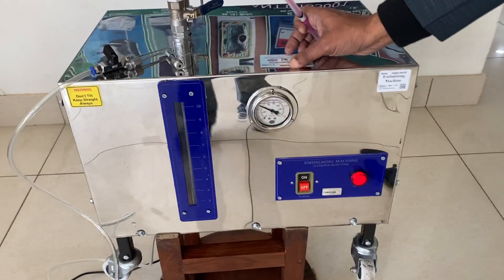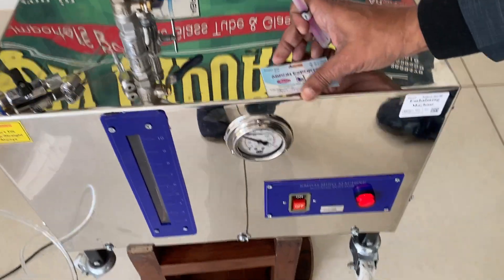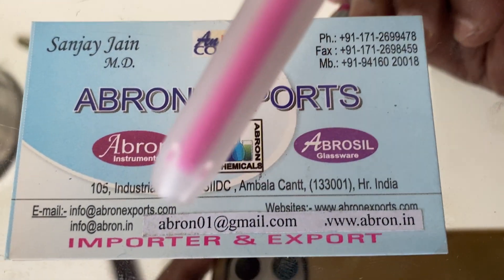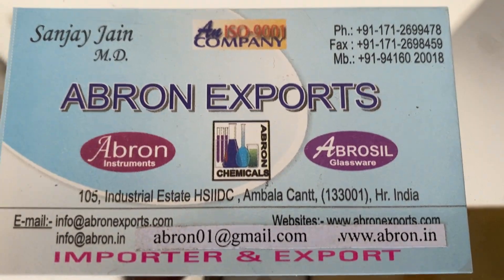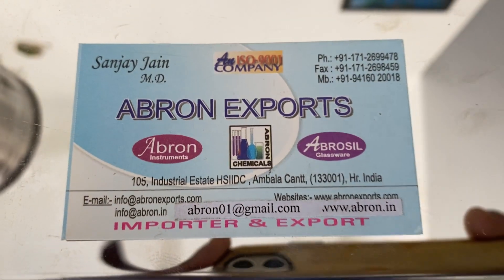Please visit the website and send us an email at ABRON01. You can send the order or visit the website at www.abranxcourse.com.